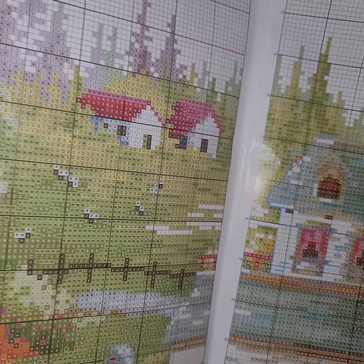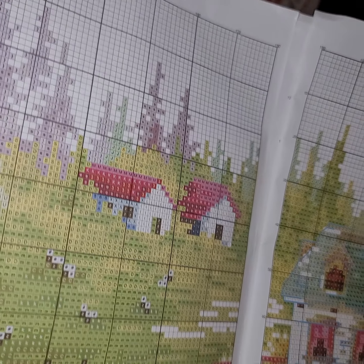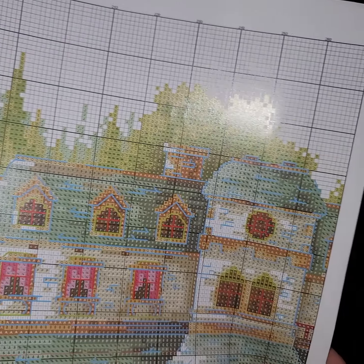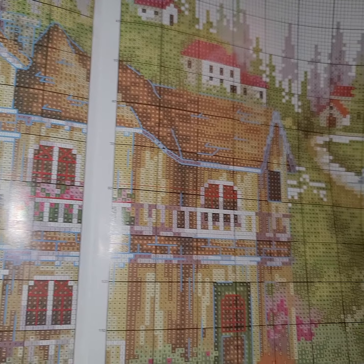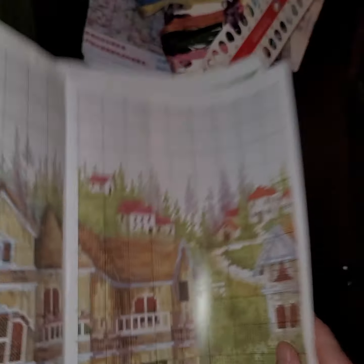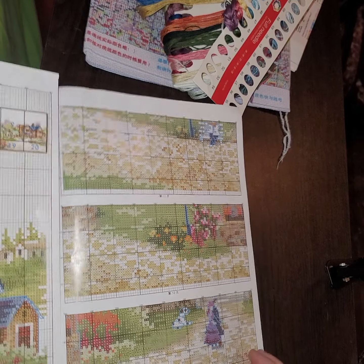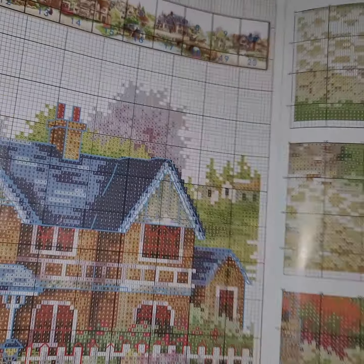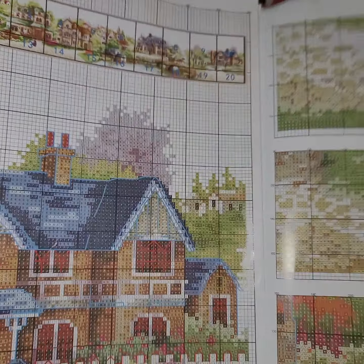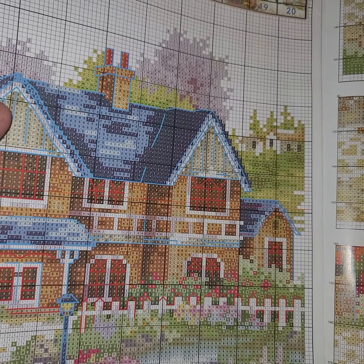Joy Sunday always does a good job — very easy to read. One thing to mention about the Victorian Wharf: your pattern will match your canvas on that one. But this one will not — these are all different symbols from what's going to be on your canvas. Joy Sunday always does that: the pattern will never match your canvas.